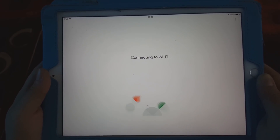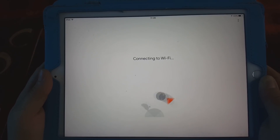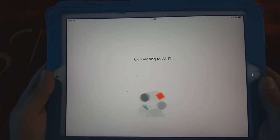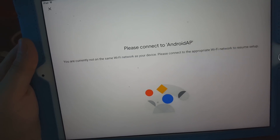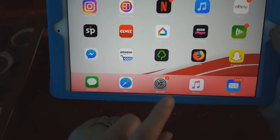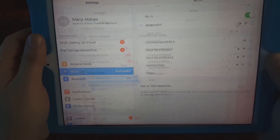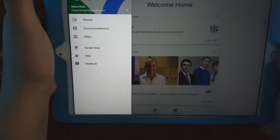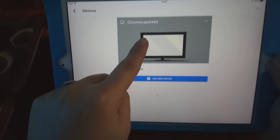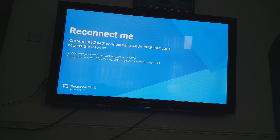It's connecting three devices at once — the TV, the iPad, and the phone — so it's taking a little while. It says 'Please connect to Android AP,' so we go back to settings and reconnect to Android AP, then return to Google Home. Now we can see Chromecast 3440 listed in devices along with the TV, and it confirms that Chromecast 3440 is connected to the Android hotspot from my phone.